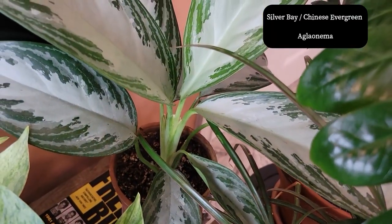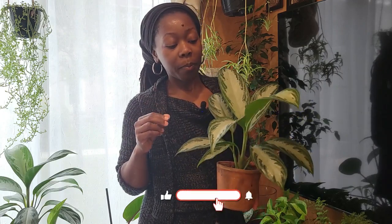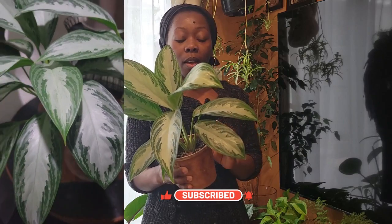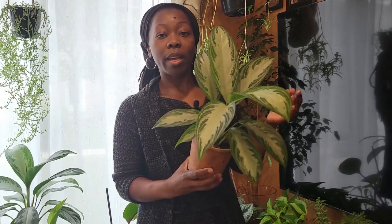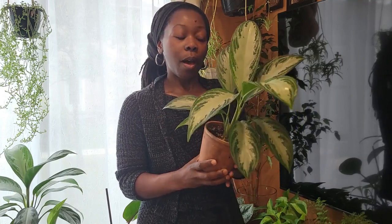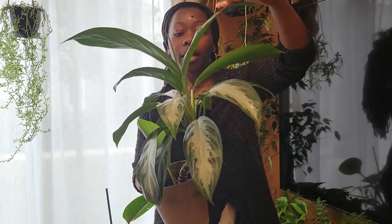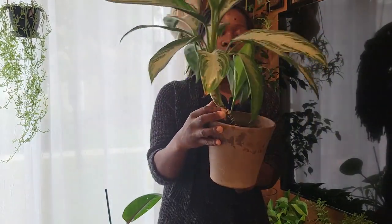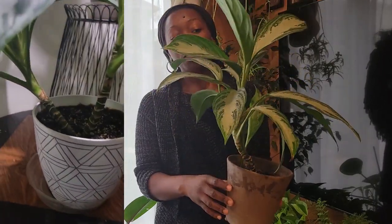So the first plant that I'll be giving away is this Chinese evergreen — my silver bay aglaonema. This plant has been with me for a couple of years now, maybe even three years. When I first purchased it, it was in a pot with two plants. This is the top of one of the plants that I cut up. I decided I wanted to try and propagate it because it was growing a little funky. This was the other plant it came with — it was growing sideways, and the other plant was growing out on the side. I separated the two and cut off the top of the other one.